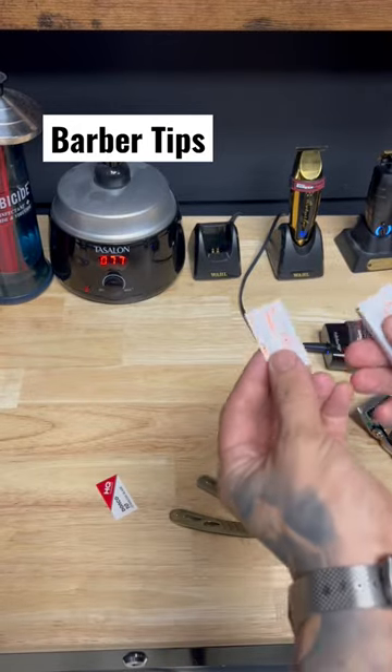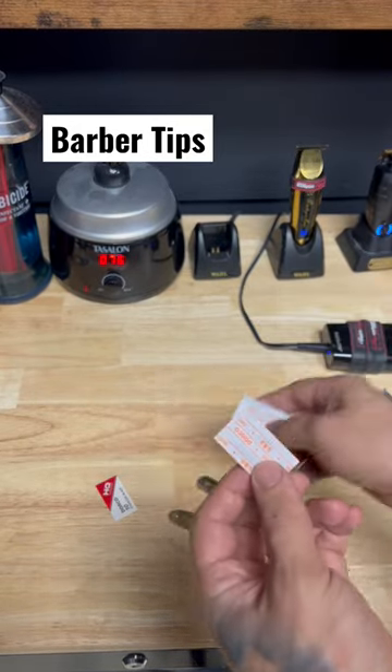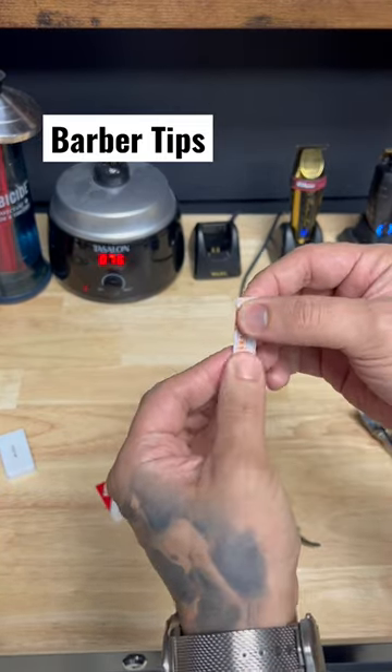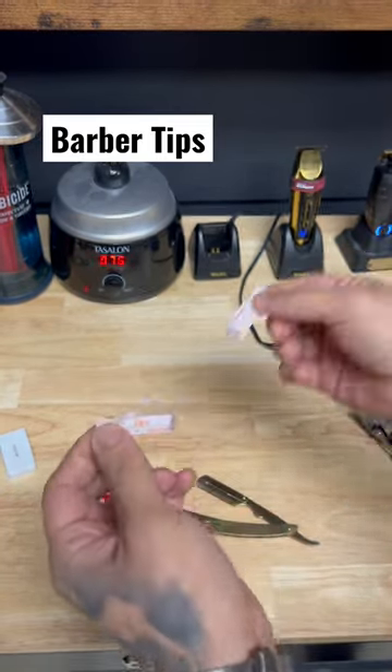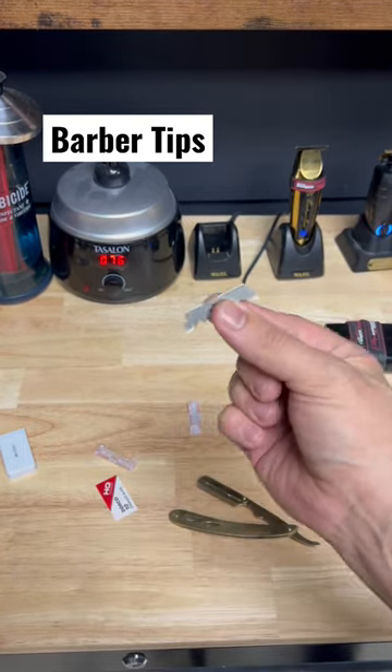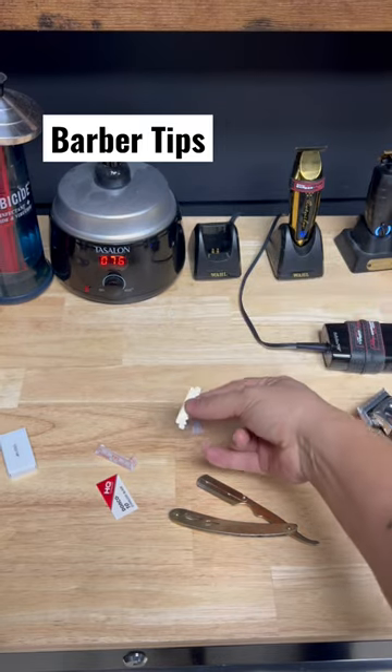A single pack of a razor comes with two blades, and when you break it, all you have to do is split it, tear it — and that's one single blade, because it comes in a two-pack.